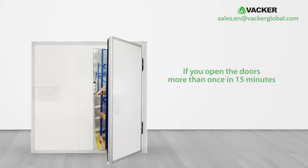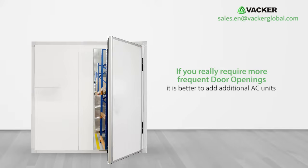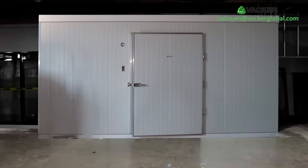If you open the doors more than once in 15 minutes, the efficiency goes down. If you require more frequent door openings, it is better to add additional AC units.